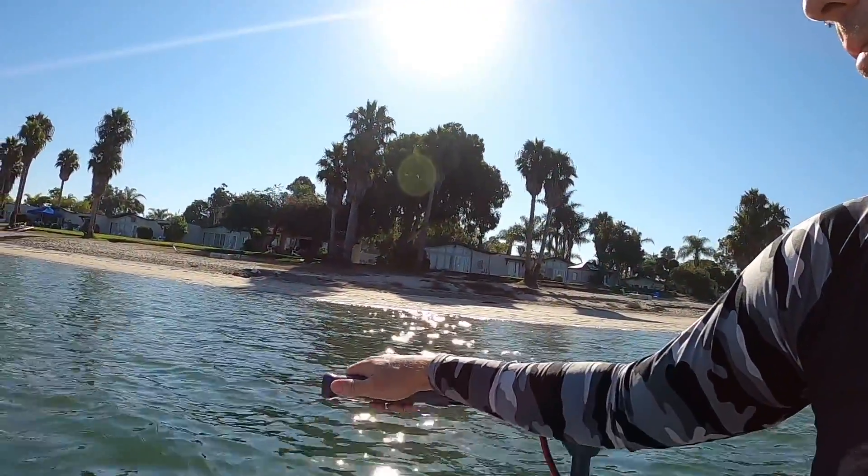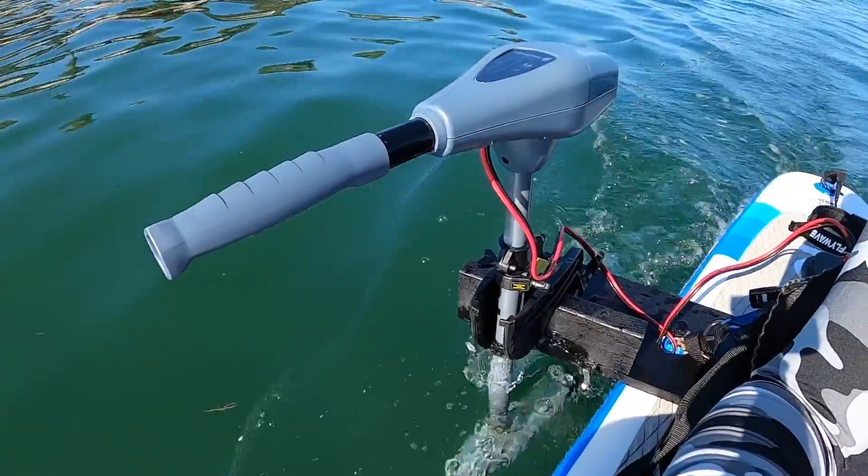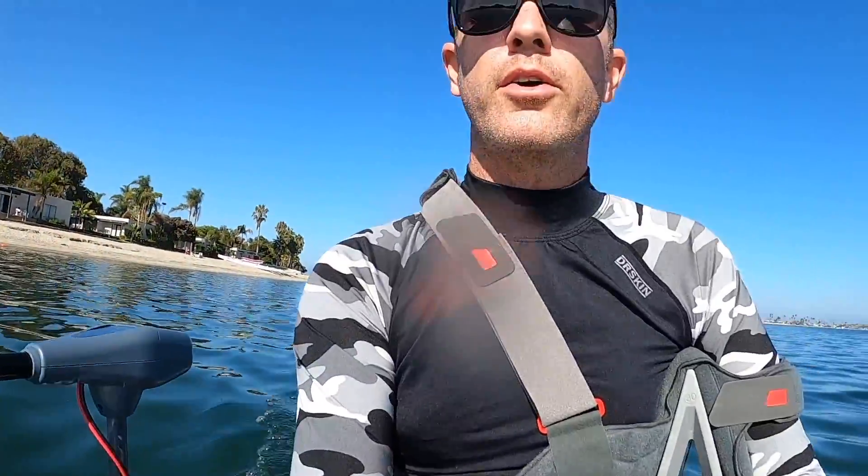We've turned around and running with the wind and current, we've picked up about a mile an hour — running between four and five miles an hour depending on the angle. That's about as fast or maybe a little faster than I could successfully paddleboard, but I'm doing pretty much no effort, which is nice. Another thing I've noticed is the balance of this motor is really nice — you can pretty much set it in a direction, let go of it, and it'll keep going that direction.